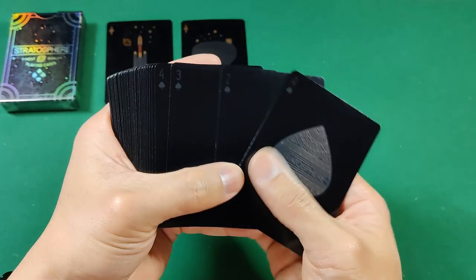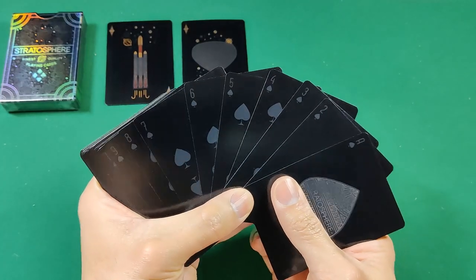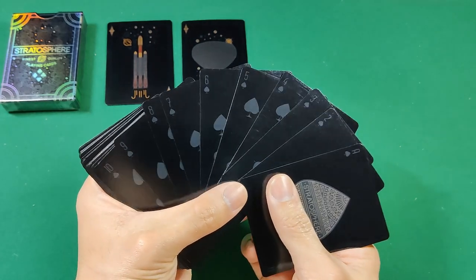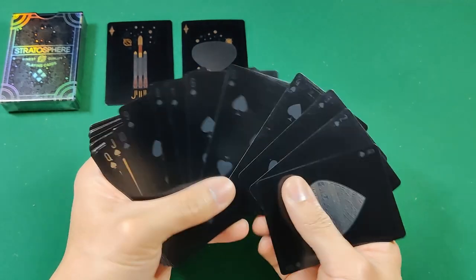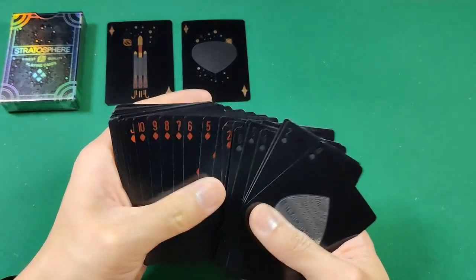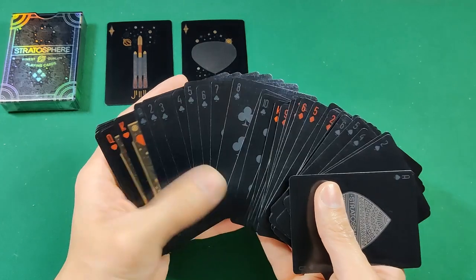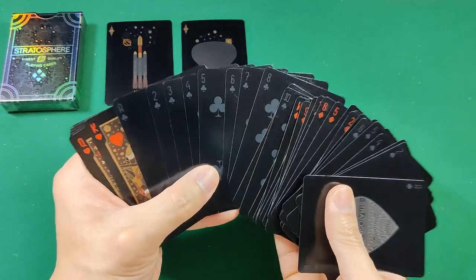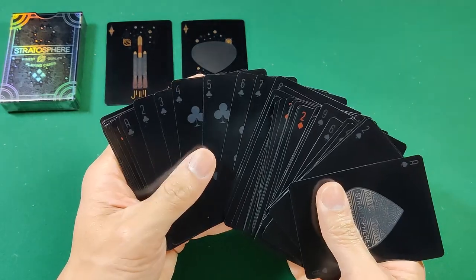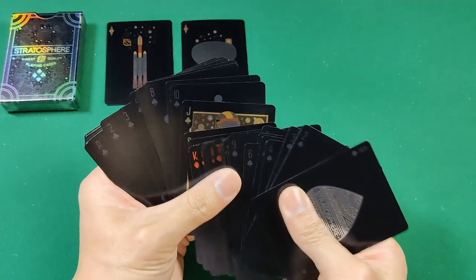You'll notice the blacks are actually pretty hard to read. It looks okay on camera but it's definitely a lot darker in person without bright lights shining on them. The spades are dark — it's like a dark gray on a black background, so it is harder to see. Fairly difficult in low light or plain daylight. I had a lot of trouble differentiating the spades from the clubs, especially with the really small indexes and pips in the corners.